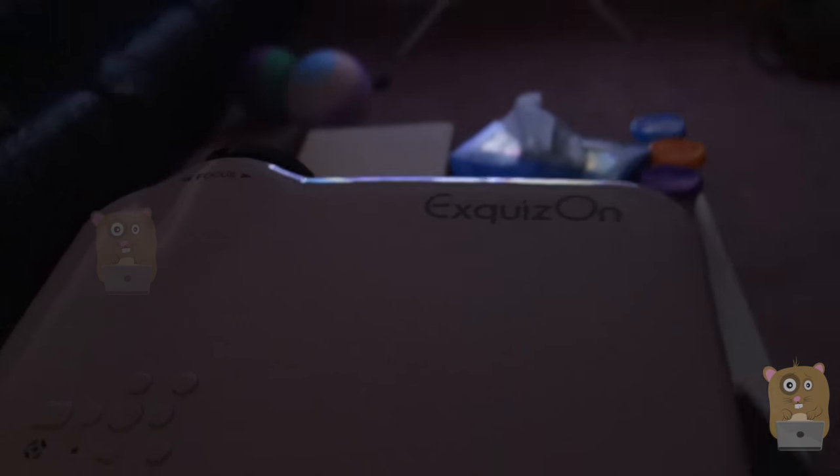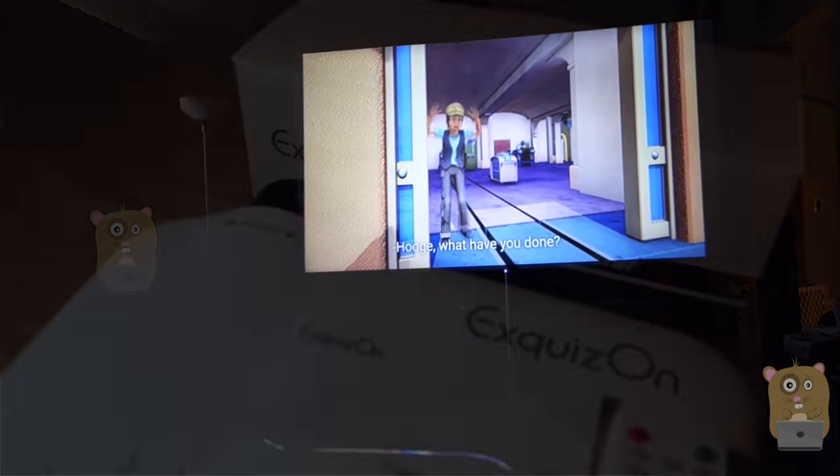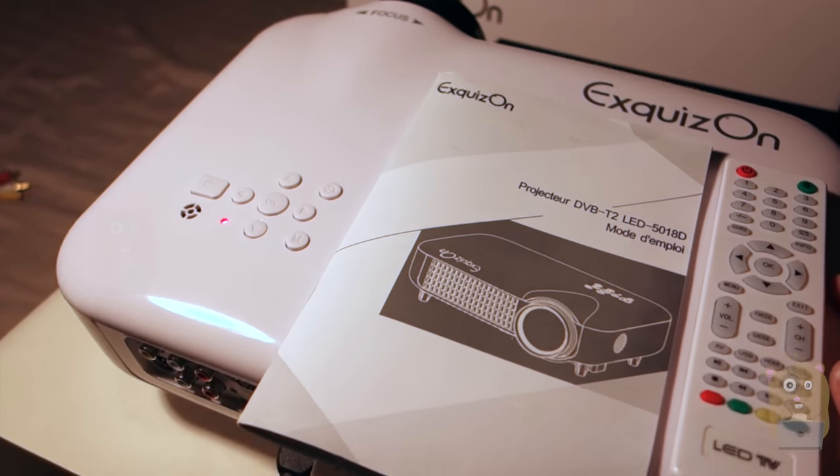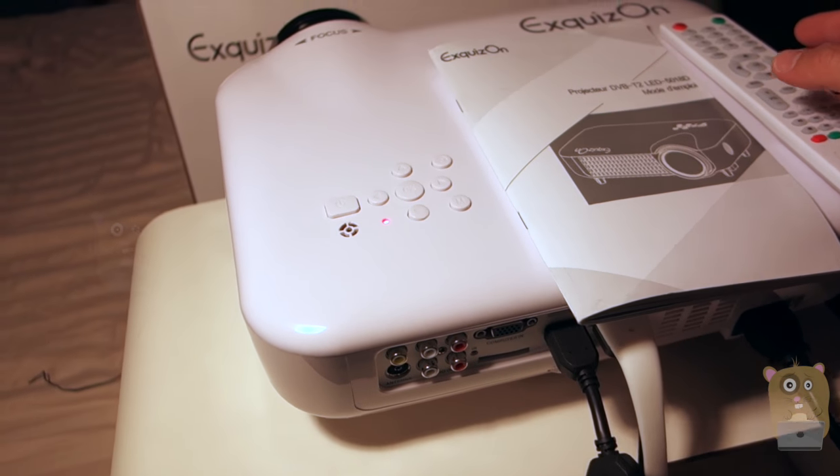Depending on how far the projector is from the screen, it can display from 60 inches all the way to 250 inches. My current home theater projector is the Epson Home Cinema, but that one cost me well over $1,000, whereas this one by Xquizon costs just $250.